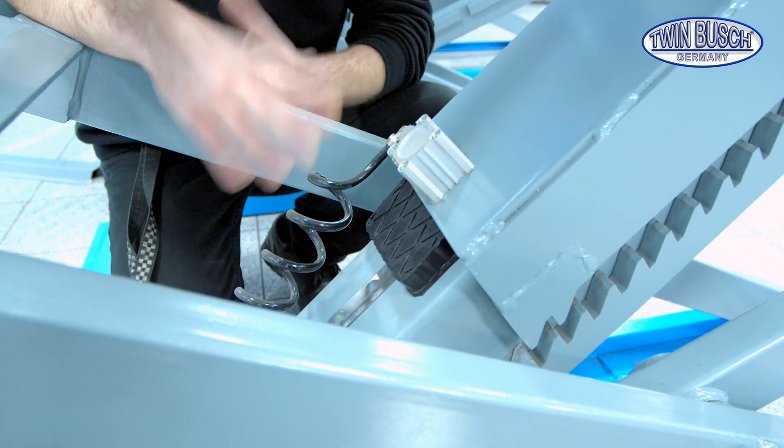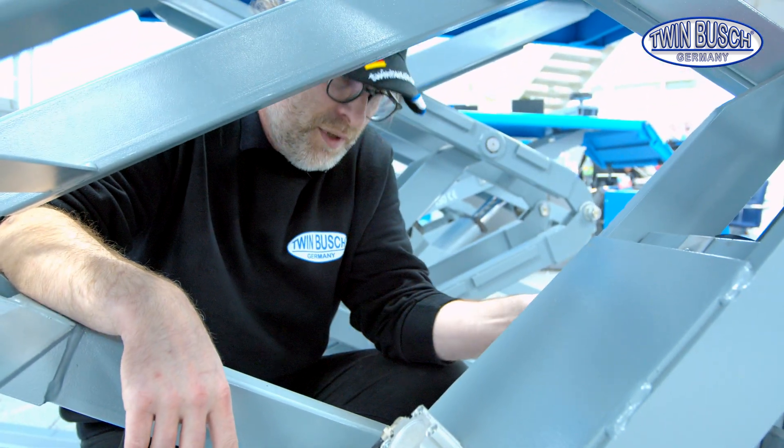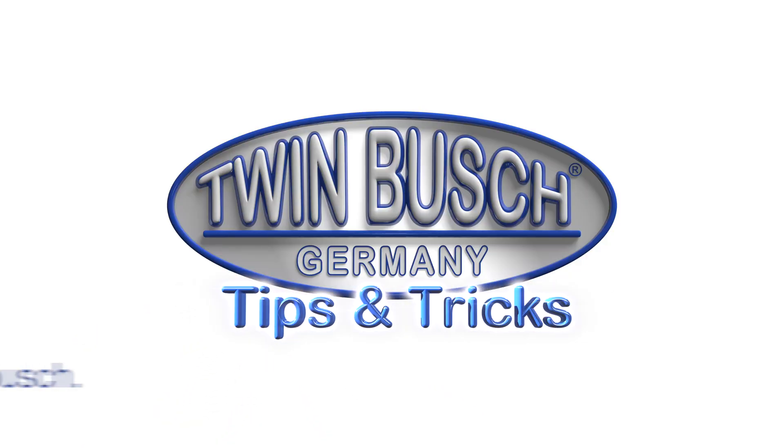We do this on both sides, then do the emergency release. It works perfectly too. I'll see you next time. Bye.